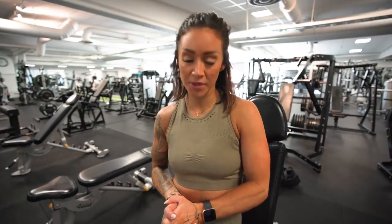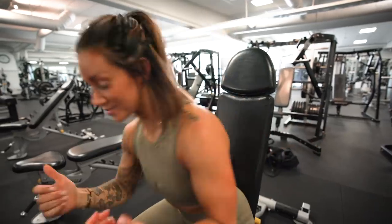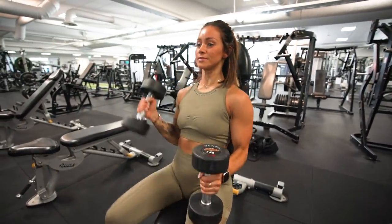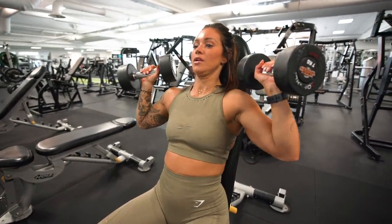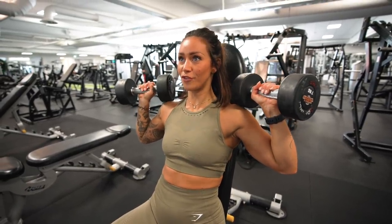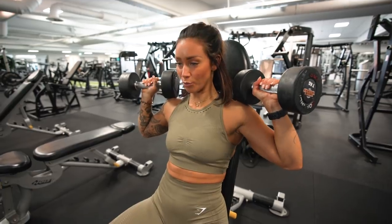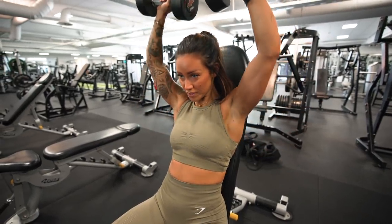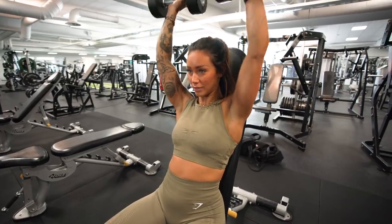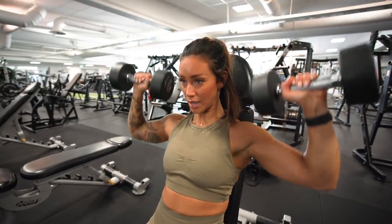First exercise is the seated dumbbell press. When it looks wrong, the dumbbells are held with a forward-rotated posture and you push up without balance. When going up, people lock out the elbows and then bring the weight back down.